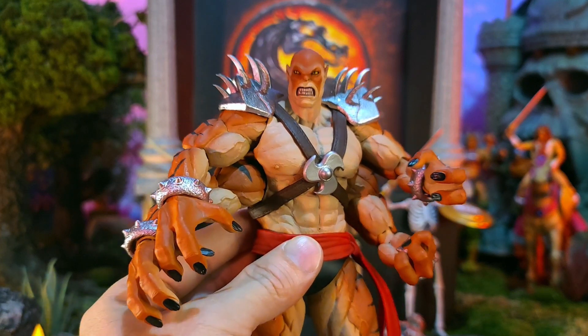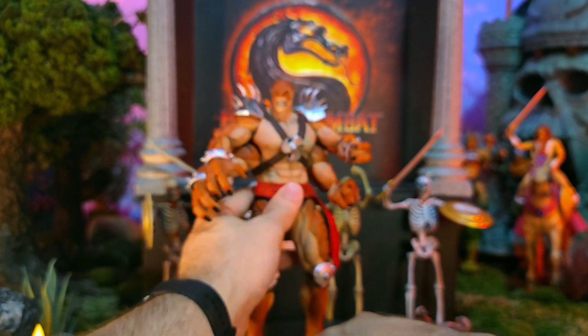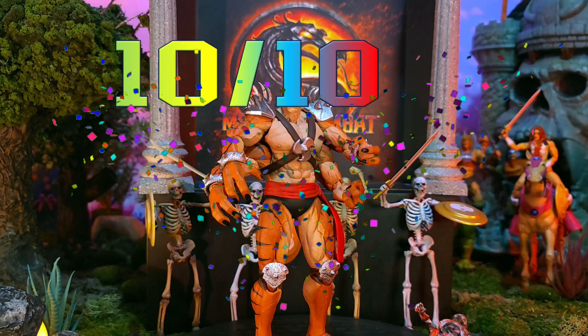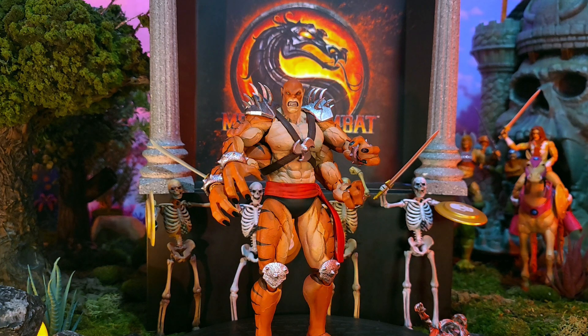I say bravo. I'm going to go ahead and call it right now: I give this Kentaro a 10 out of 10. This guy is amazing — he is a great action figure, and I celebrate Mortal Kombat and the series that Storm Collectibles is doing. This figure is what it's all about. Excellent, excellent, excellent.